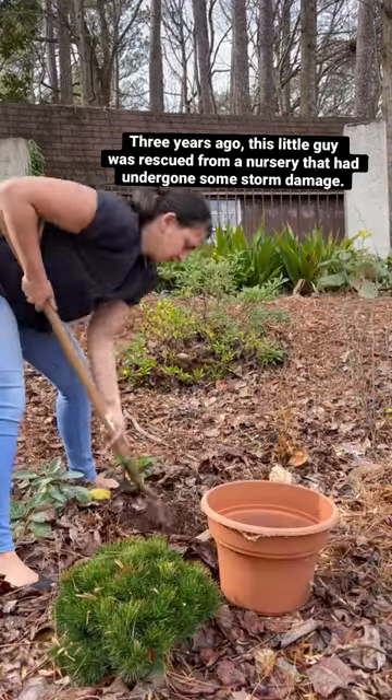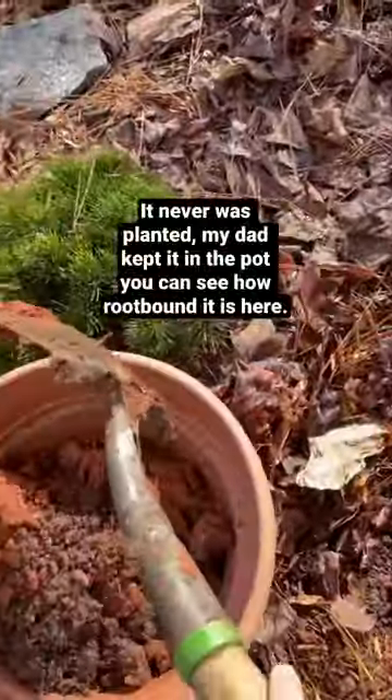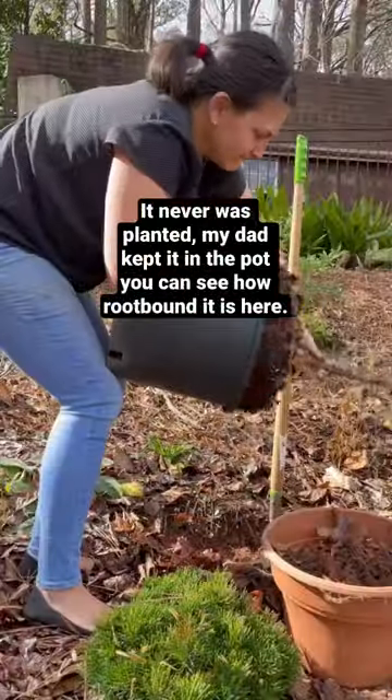Three years ago, this little guy was rescued from a nursery that had undergone some storm damage. It never was planted — my dad kept it in the pot. You can see how root-bound it is here.